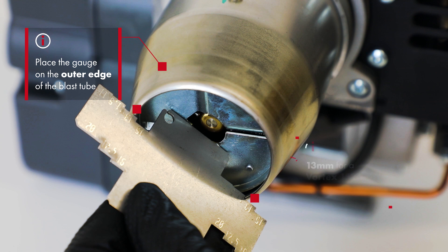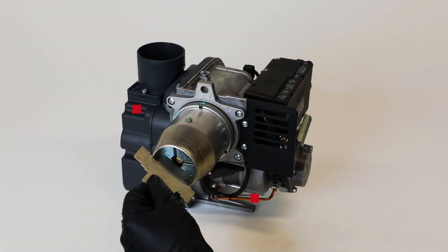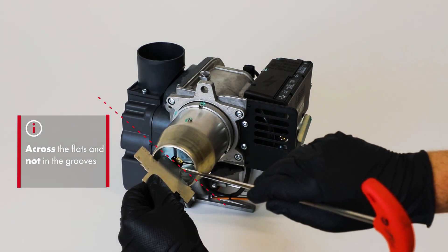In this case, we are setting the head at 13mm for a Vortex 1526 to give 21kW or 70,000 BTUs. The end of the depth gauge should be against the inner diffuser plate surface, across the flats and not in the grooves.